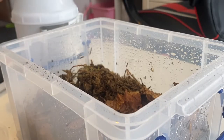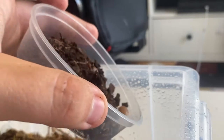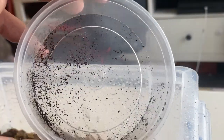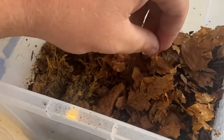Now we have our culture of isopods ready. I'm going to take the leaf layer from one corner, making a gap in the leaf layer, and then simply tip the contents of the container in there. I'll double-check to make sure none of the young isopods have been left behind — they haven't. Then I'll spread them about a bit and place the leaf layer back on top.